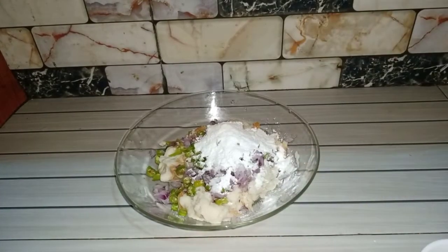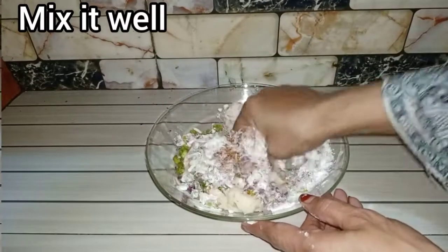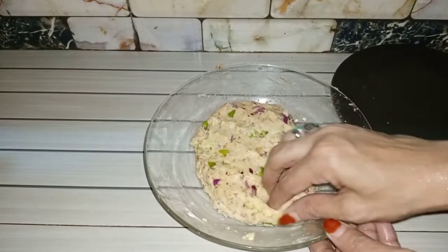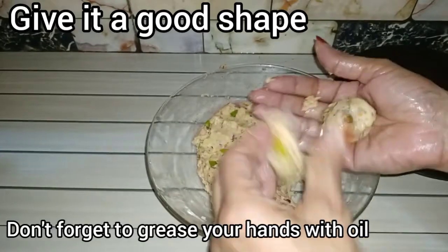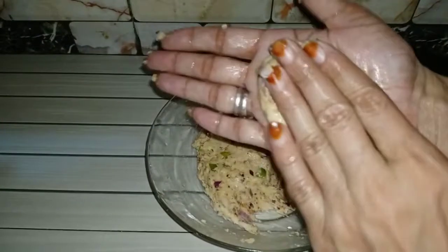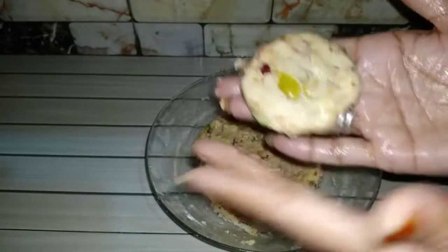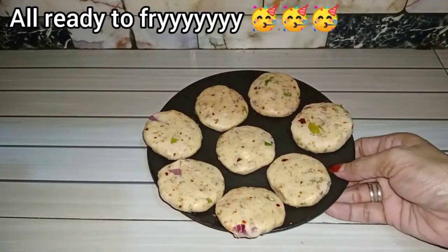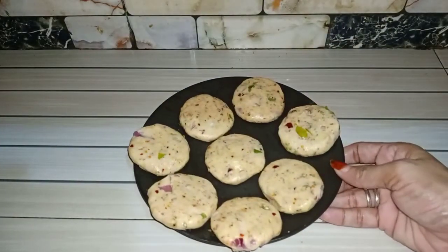You have understood everything we have put in it. Now we will mix it well. Now we have got all the sauce ready. Now we will make the sauce.